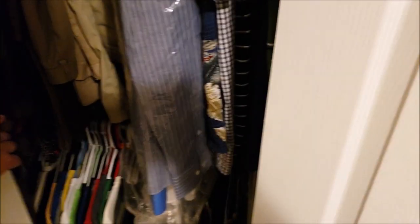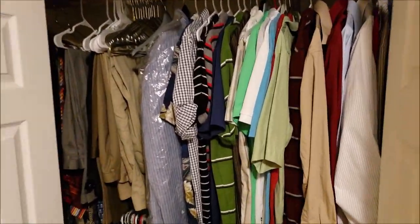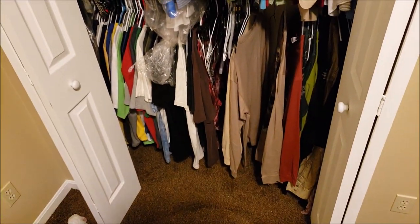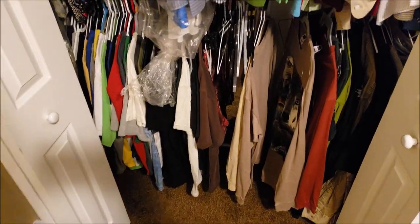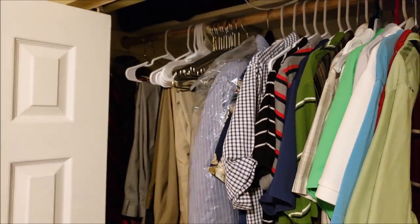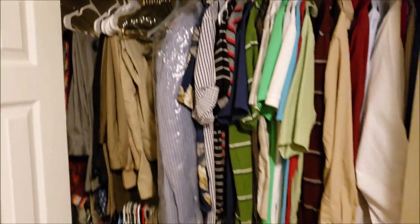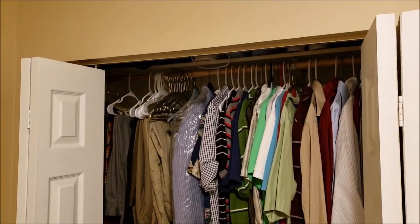Do you have enough closet space? I don't really think you can ever have enough, so let's get in here and see what is possible. These are my big clothes — dress clothes on top and casual clothes towards the bottom. I have a little bit of space on the bottom and some room on top for shoes and whatnot. This is a nice easy project you can do very quickly to increase the amount of space you have to hang clothes in your closet.